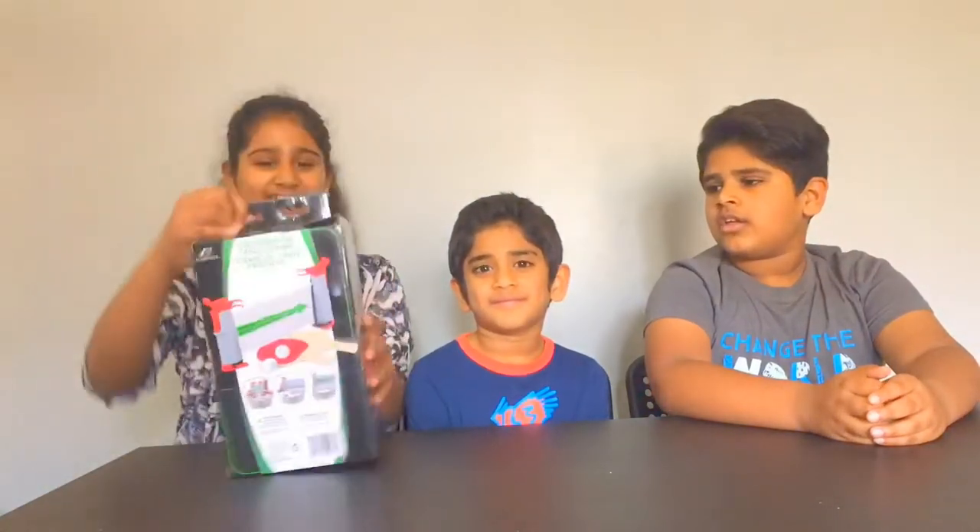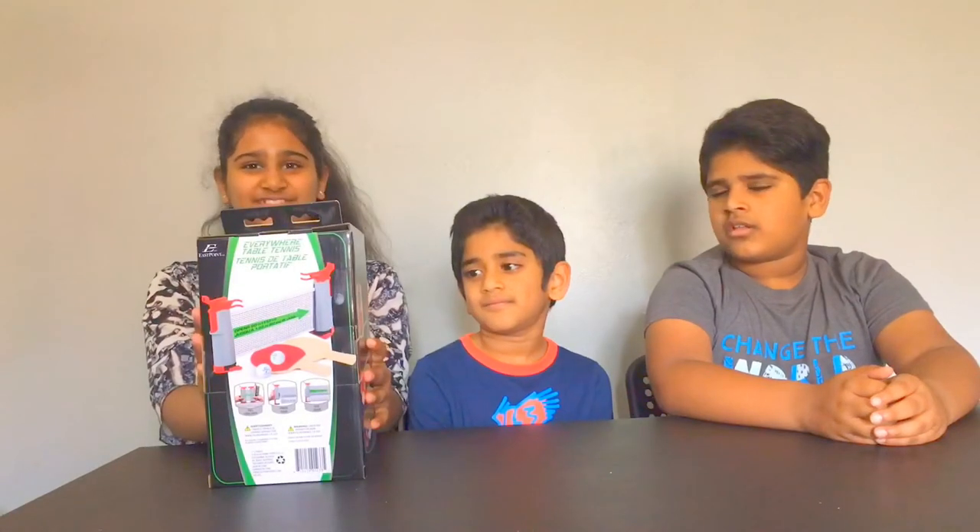Hello everybody, welcome to our channel. My name is Janaj. My name is Tanish. And my name is Ananya. Since we're all sick at home because of this COVID-19 situation and are dying of boredom, our parents bought this East Point Everywhere Table Tennis Set.